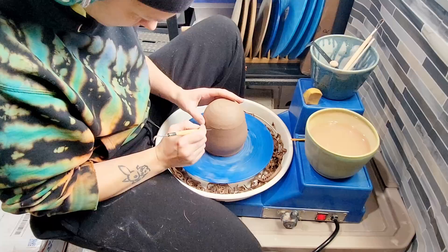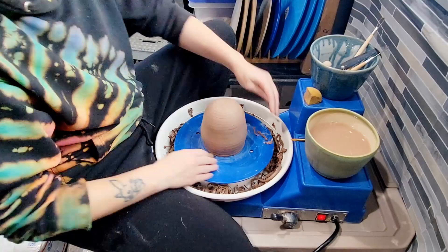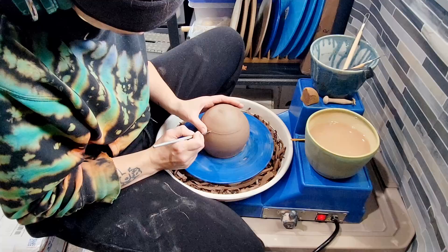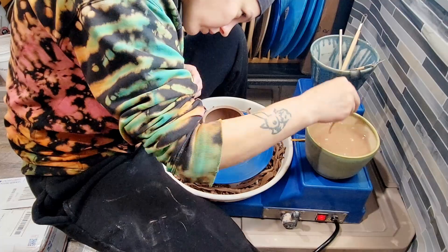I didn't really go into this project with any kind of plan of what these jars were going to be. I mostly just let the shapes happen as they happened and as I was feeling them out. Then I'm going to make them into things based off of what I see when I look at them. This one is going to be an owl. A few of these might just be regular jars, and I think I'm going to try to make a fish as well, and maybe even a chicken.